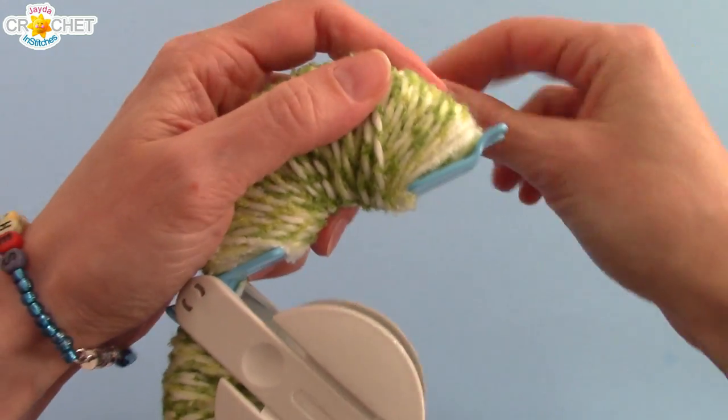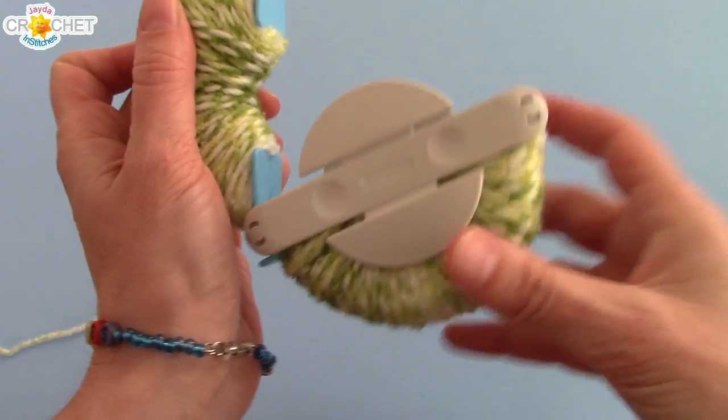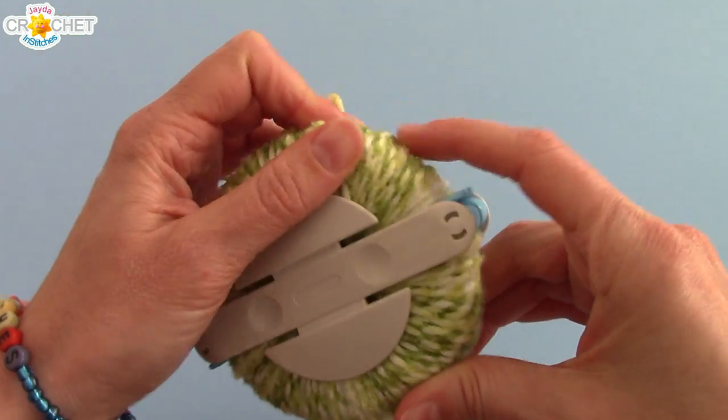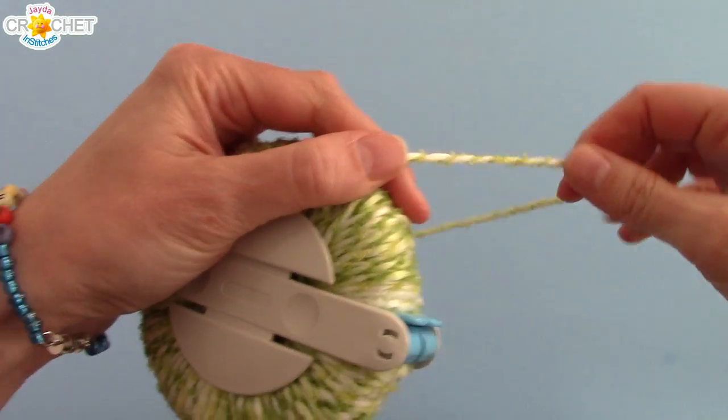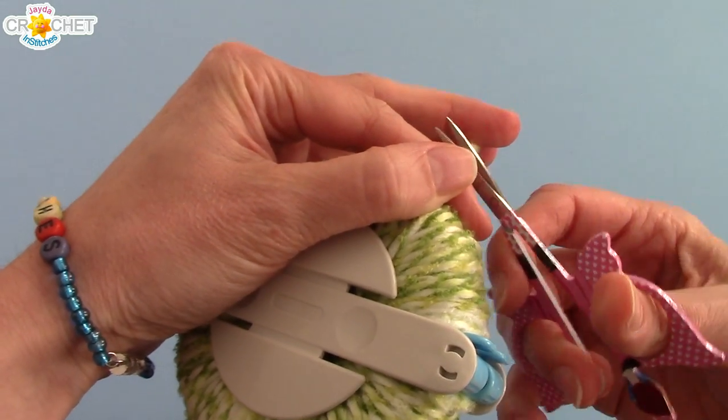Once you've successfully finished wrapping your other side, and you're content with the thickness of it and think it matches the first side you did, close it up nice and tight and just snip your yarn. This doesn't matter too much.